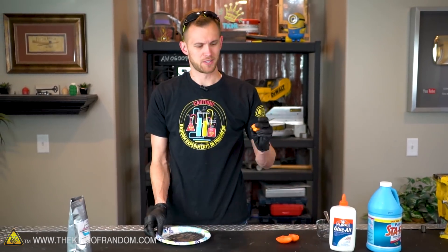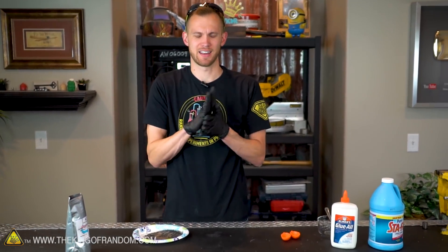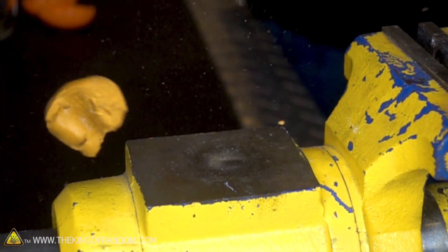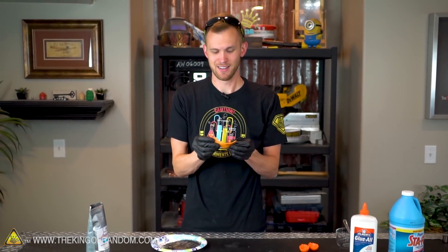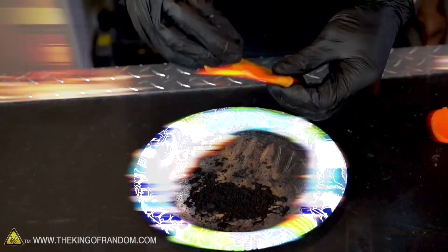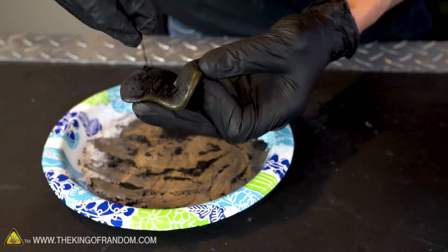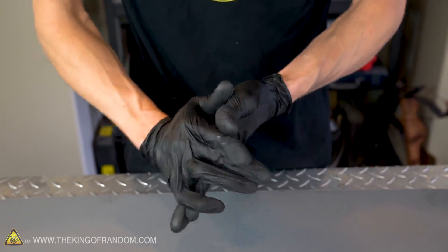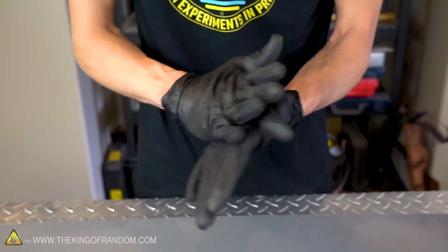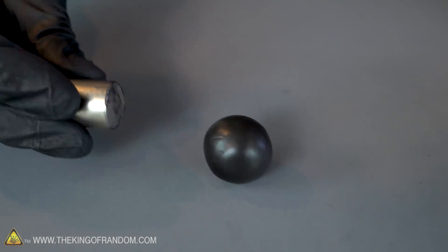We've got our magnetic powder and we've got a little bit of silly putty. If you're not familiar with silly putty, it's a rubbery, gooey substance that is like an extremely thick liquid. I want to see what happens if we mix a bunch of our magnetite powder into this and see if we can get a magnetic putty that way. At this point our putty is completely black — there's no trace of orange coloring left to it — so the magnetite powder has really overpowered all of the orange color that was in it.